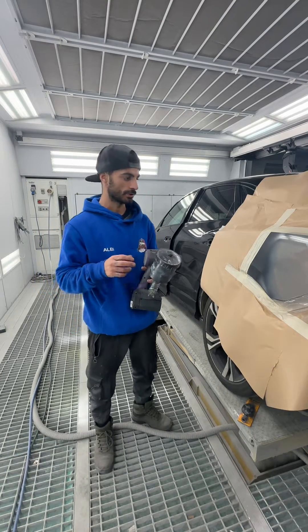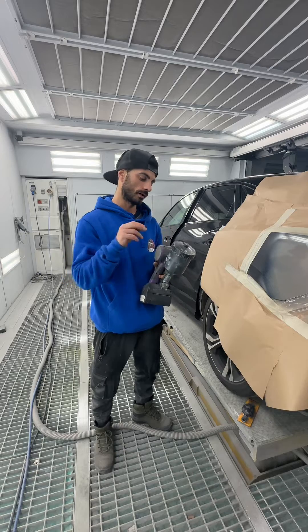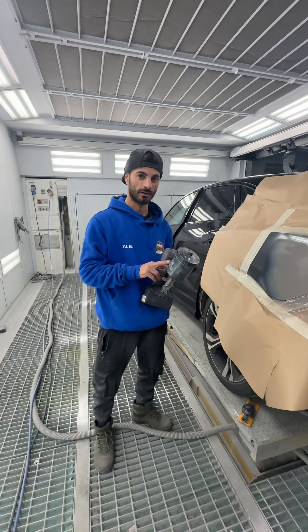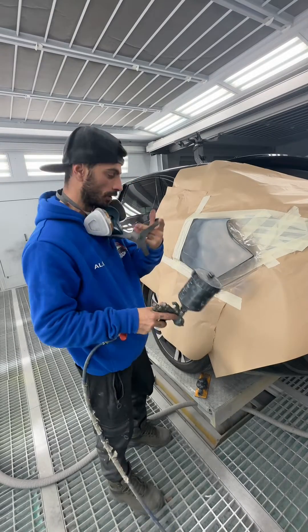Hey, what's up guys! Today I'm going to show you how to use UV primer and how quick it dries. All right, let's try the first coat.